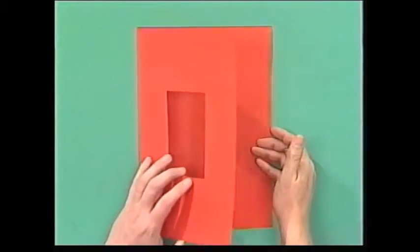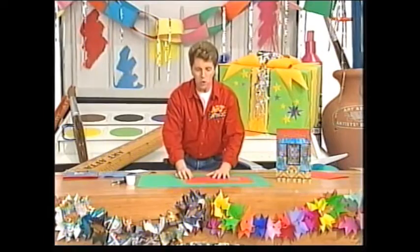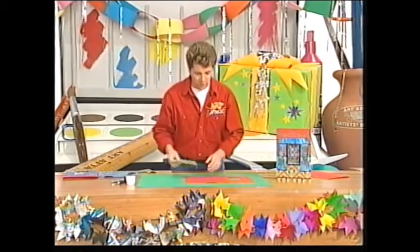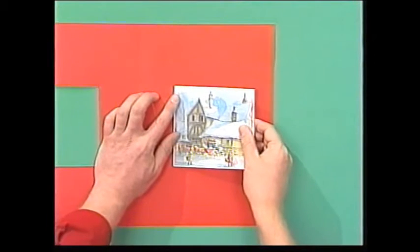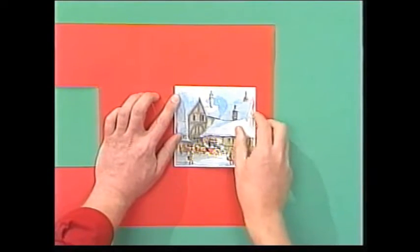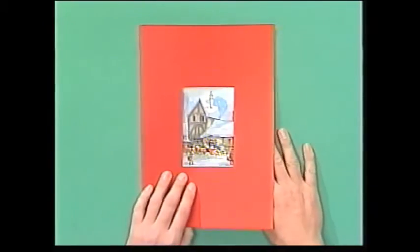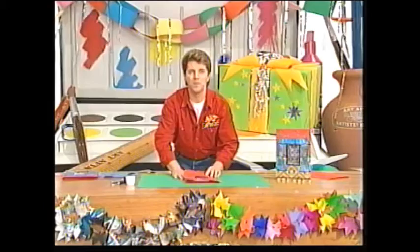And that is the start of your window. Then cut out a picture of a Christmassy scene from a magazine, or you could use one of last year's Christmas cards, and just cut it to fit the inside of your card, and glue it into place so that you can see it through the gap in the window.